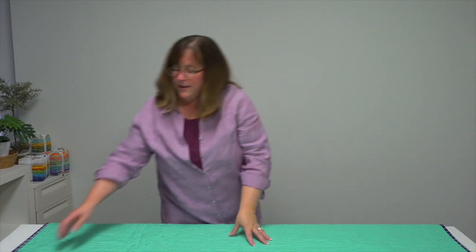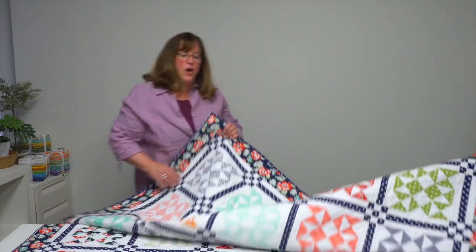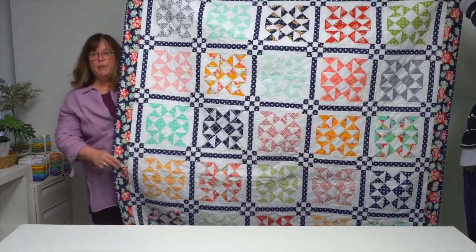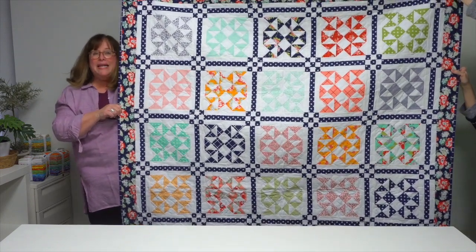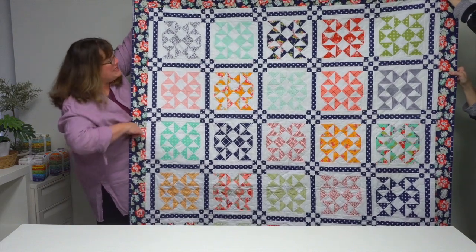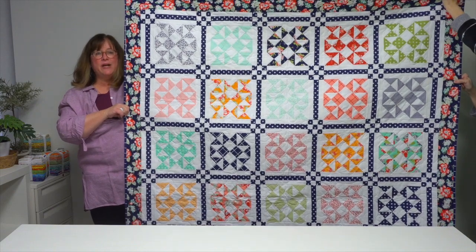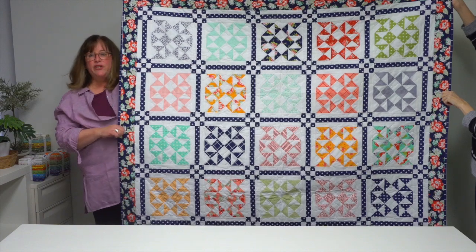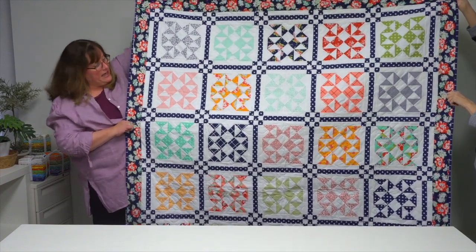The last quilt pattern in the book is called Bonbon — she named it because each one of these little boxes was like finding a chocolate in a candy box. Simple pieced sashing comes together to create little nine-patches that set apart the blocks and showcase all the pieces that were in that layer cake.